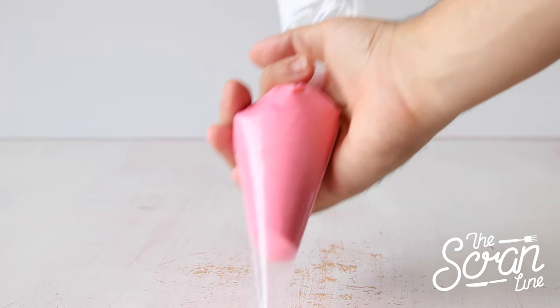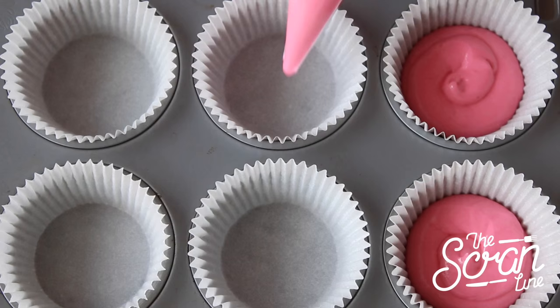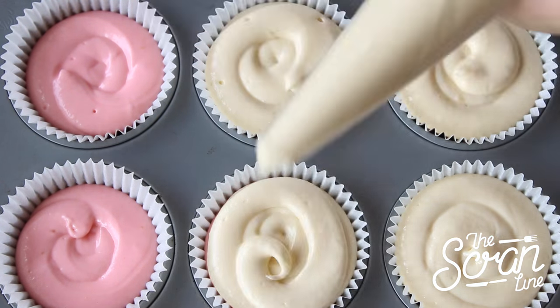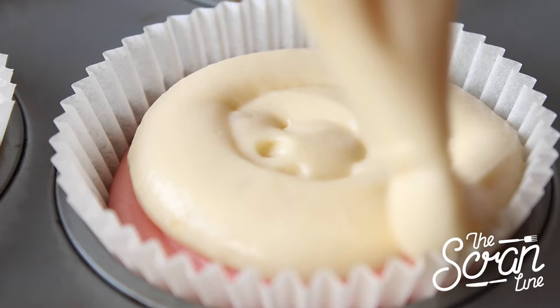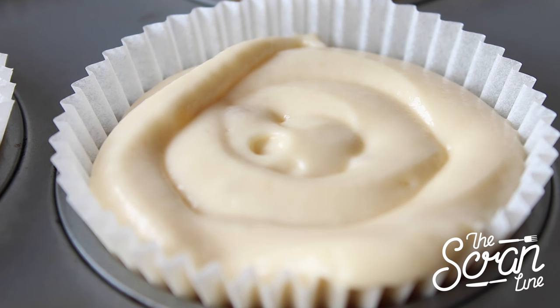Pop the batter into a piping bag — you can use a glass to help make this easier. Snip off a little bit of the end and squeeze a little of the dark pink color first, followed by the light pink, and finish off with the white. Fill these up about three quarters of the way.